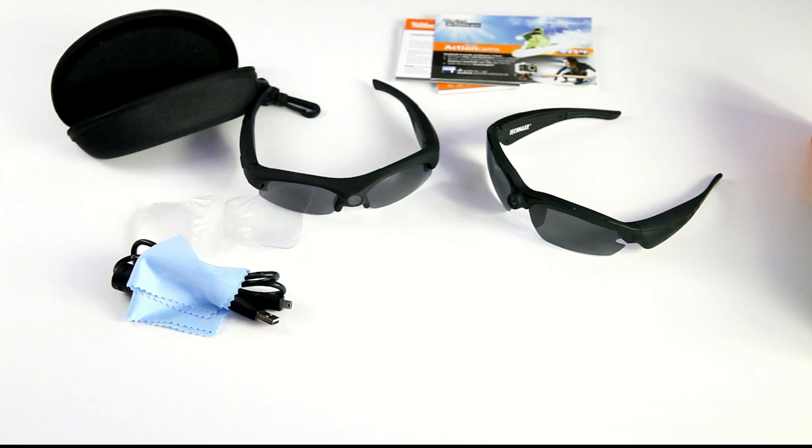As you can see, the image quality is at least at YouTube level, which is the most important thing to me. I don't do anything else with my videos than post them on YouTube. The image quality of these kinds of glasses is kind of similar to a Mobius camera, so that works for me.